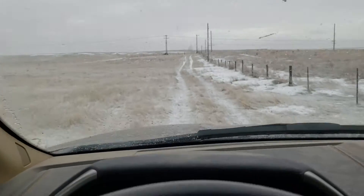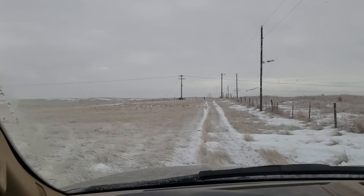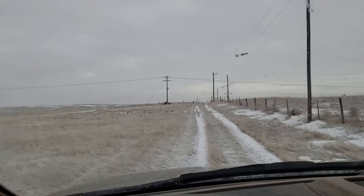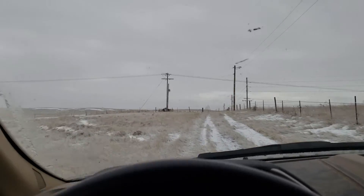So now we're coming up to the well, which I've had a couple of videos about, but we'll do another one today when I get out of the pickup. Why not?